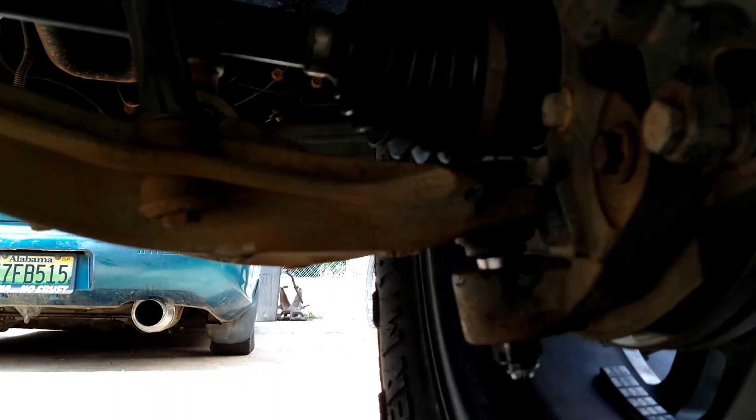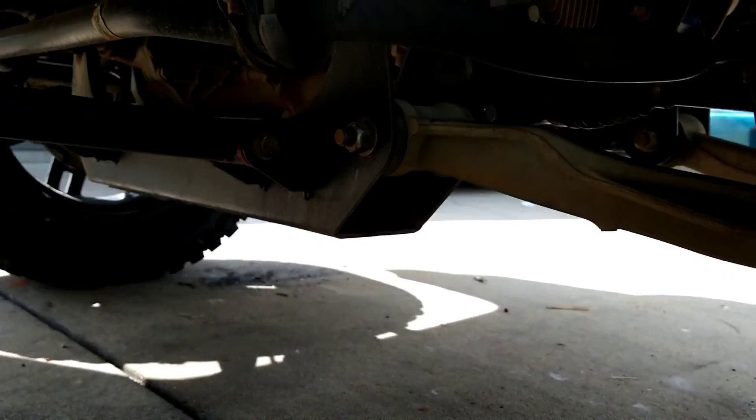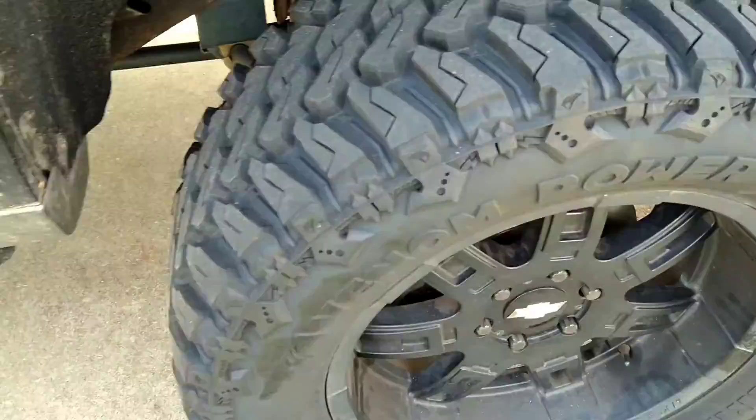We got those new ball joints in on both sides — not tie rods, ball joints, my bad. One thing that makes this a headache is it's full four-wheel drive. You gotta take everything loose — the spindle, the CVs — basically the whole front end has to be taken apart.